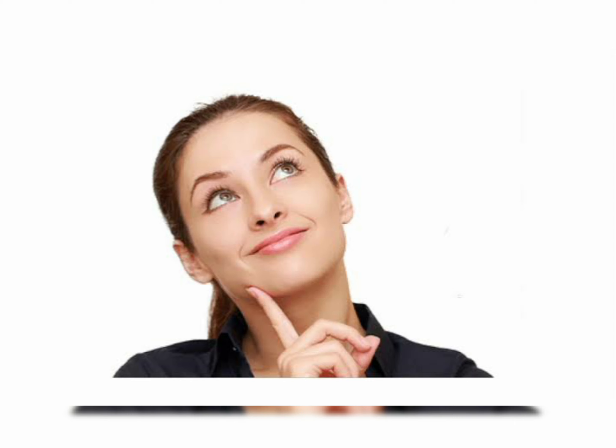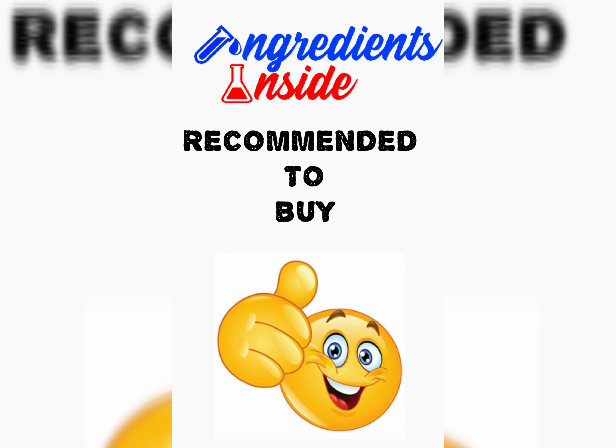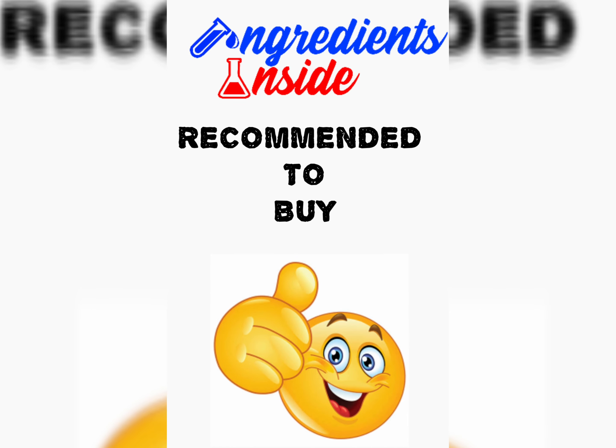So, should you be buying this sunscreen? It is a good sunscreen and it is definitely recommended from my side. If you are looking for a product that has both the qualities of a sunscreen and a moisturizing lotion, then this product is definitely recommended. That's all for today, thank you for watching.